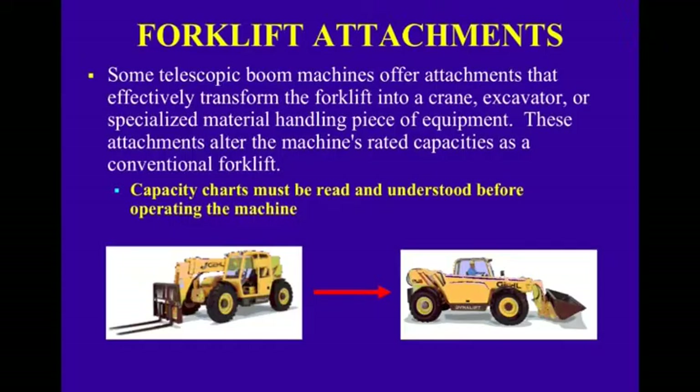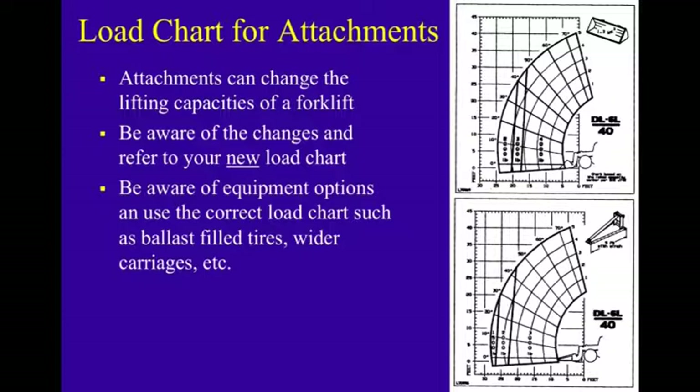Forklift attachments: some telescopic boom machines offer attachments that effectively transform the forklift into a crane, excavator, or specialized material handling piece of equipment. These attachments alter the machine's rated capacities as a conventional forklift. Every time you get a machine with an attachment, you have to get a new load chart appropriate for that machine — typically available from the manufacturer or online. Attachments can change lifting capacities; be aware of the changes and refer to the correct load chart, including options like ballast-filled tires, wider carriages, and other attachments that may add several pounds to the load.